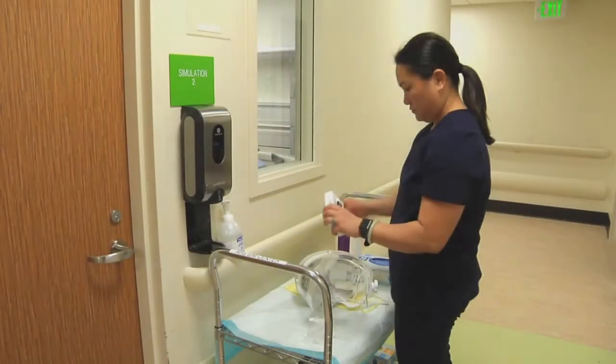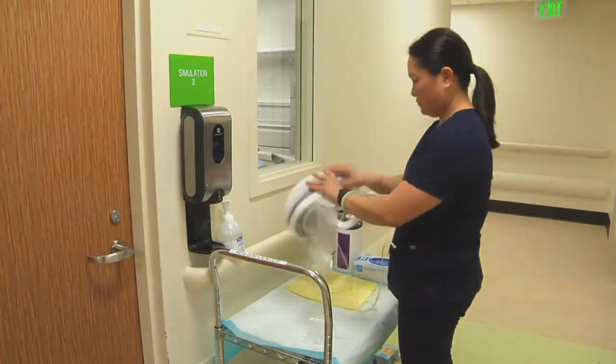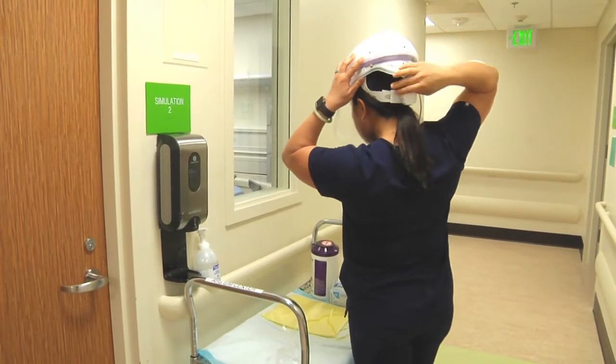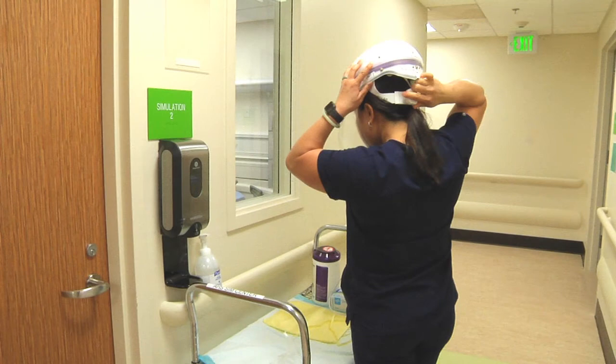Place your battery pack in your pocket or attach it to your waist. Hold the helmet with one hand, place your chin into the cuff, then pull the helmet over and down onto your head. Tighten the headband by turning the knob clockwise.